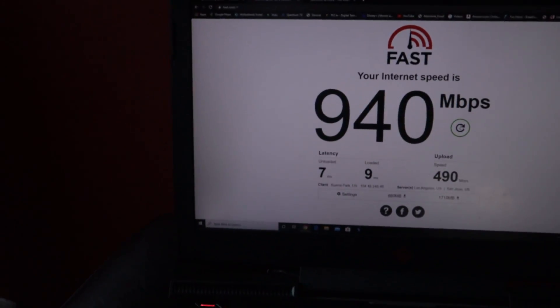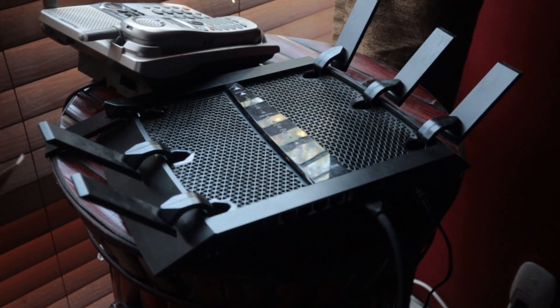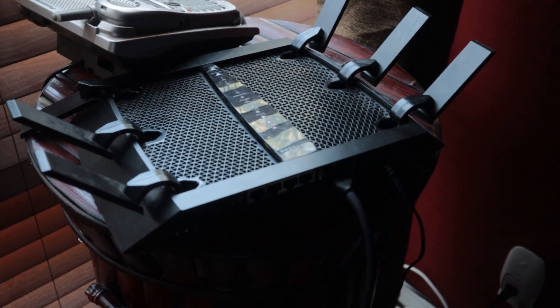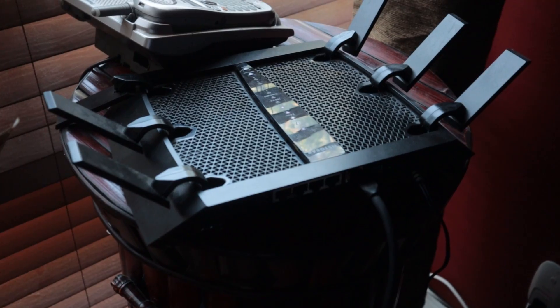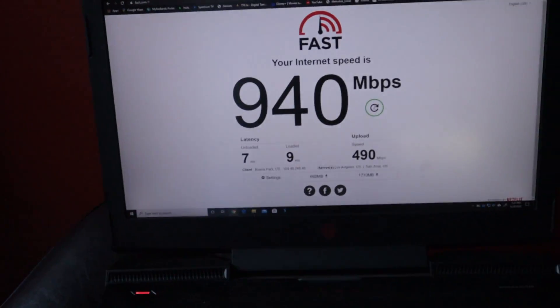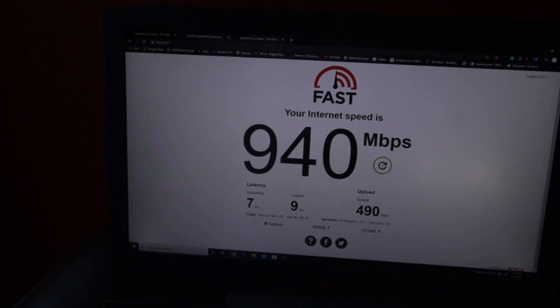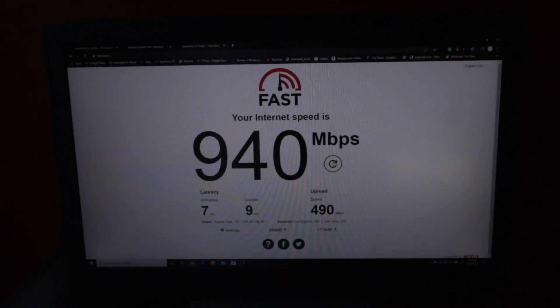In about two weeks I'll post a video upgrading this Nighthawk to the ASUS AX11000, and we'll do the same tests to see the performance improvement from that router — I'm sure it'll show much more improvement. I'm not sure why Ethernet is running slower than Wi-Fi on this setup, but hopefully this helps you guys make decisions. See you guys later, bye.